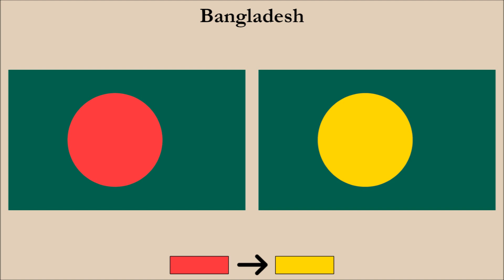Comparing the flag side by side, we can see this clearly. We think this is a big improvement because the red and green on the current flag simply do not work together.